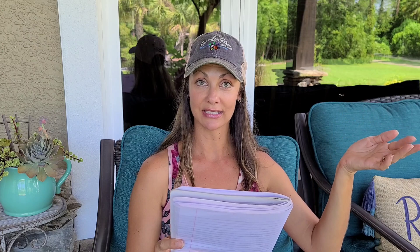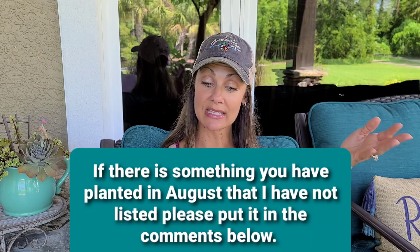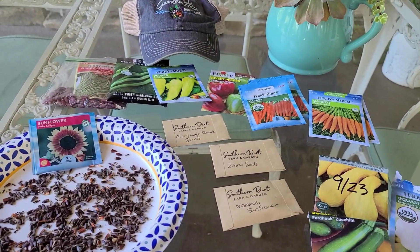I'll put all this information in the description below so if I'm going too fast you can look there. In zone 9b, which is where I am here in central Florida, we can plant beans, carrots, eggplants, okra, onions — your bunching onions — southern peas, peppers, squash, tomatoes, tropical spinach, sunflowers, sugar cane, and pineapple.